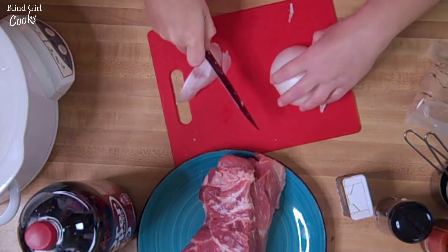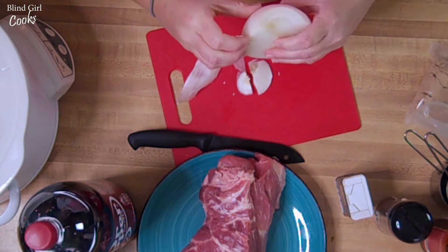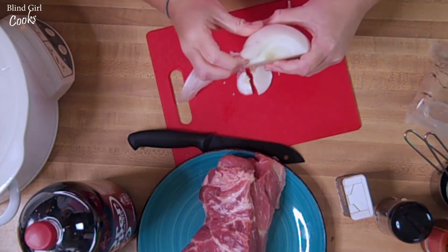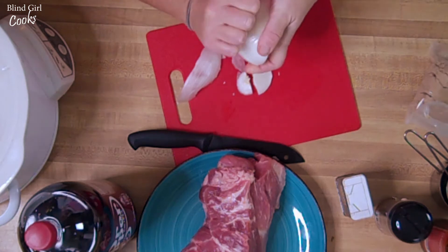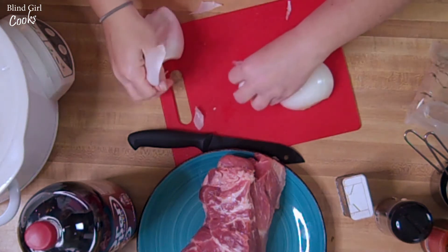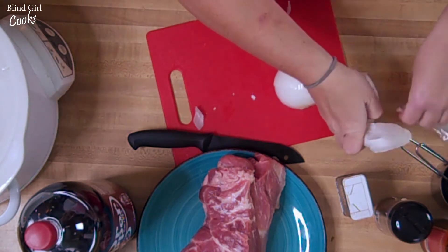I just have a white onion. It's a very strong onion too. Put this to the side here.